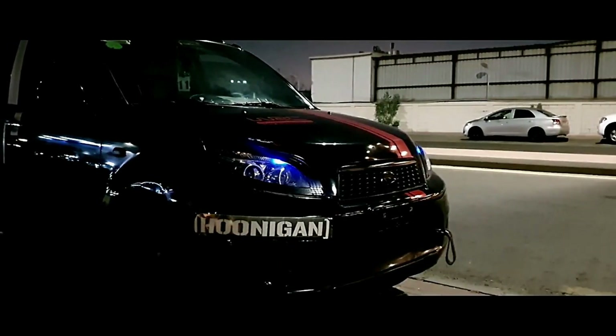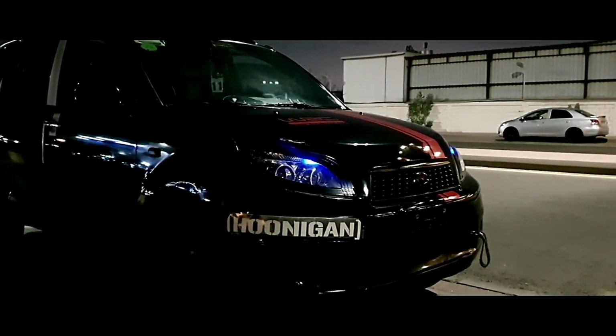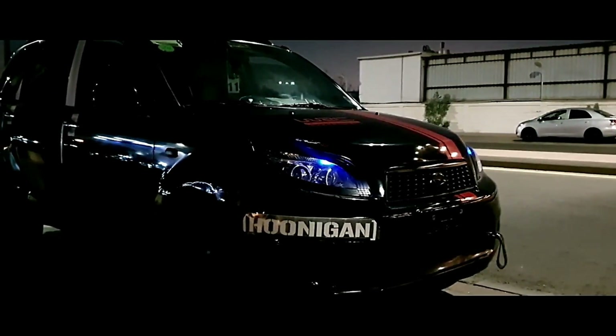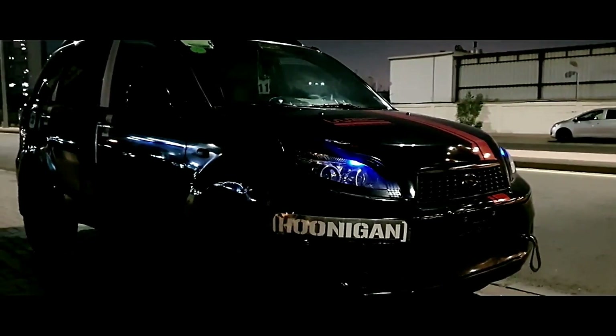Hey guys, what's up and welcome back to a brand new video. Hope you guys are having an amazing day. Back again with a car-related video, and in this video I'll be showing you how to reset your car's ECU. The car in front of you is the Daihatsu Terios.